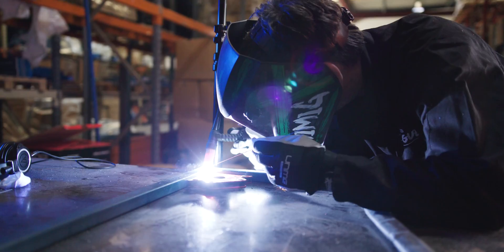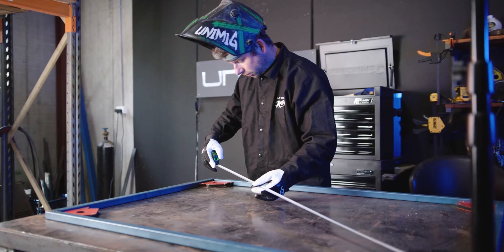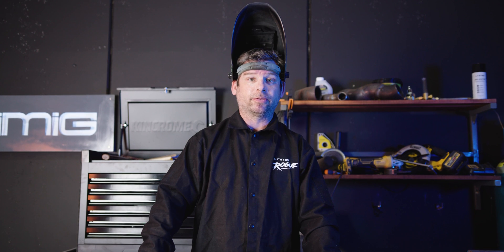Then we'll check the square again and then we'll tack the outside corners and weld it up. To weld up these frames, I'm using the Viper 180 AC-DC. I've got it set on 70 amps — that's plenty of heat for this job because it's only 1.6mm wall thickness and we don't want to burn through.